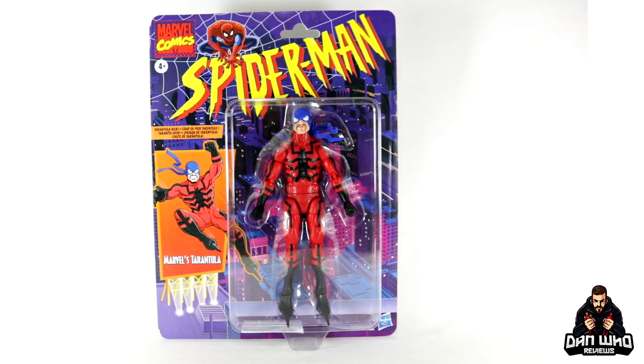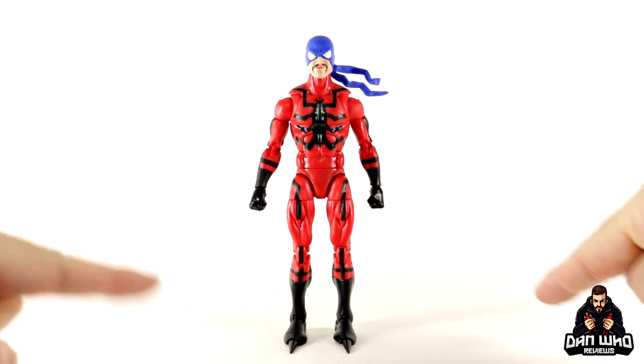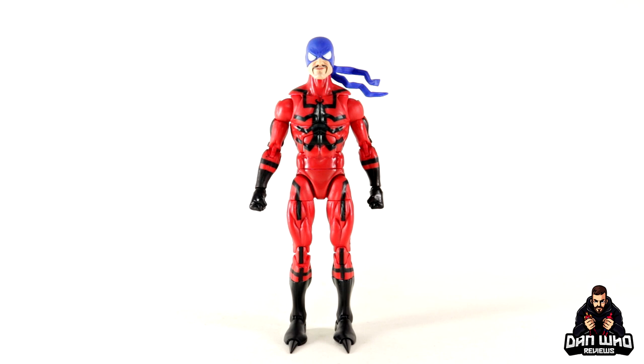Let's get him open. Here we have Tarantula out of the packaging with all of his accessories — unfortunately he comes with absolutely nothing at all, which is very frustrating. No defending that one at all. It is very disappointing, especially for the price point. But as a new character I am still happy to add him to the collection.